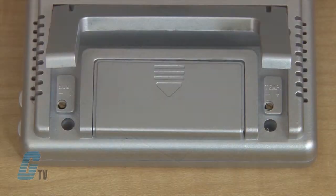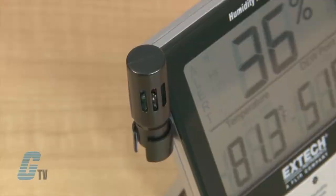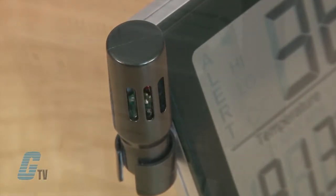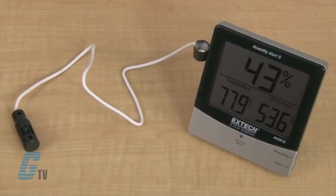The unit has a rear calibration adjustment pot for humidity and temperature, and is available with NIST certification. The probe clips onto the meter or can extend with an 18-inch cable, allowing for measurements behind walls or in difficult-to-access locations.